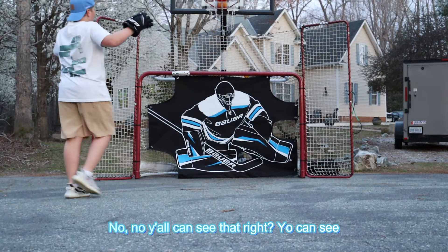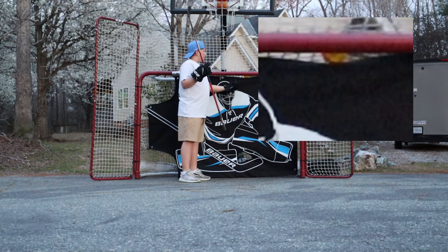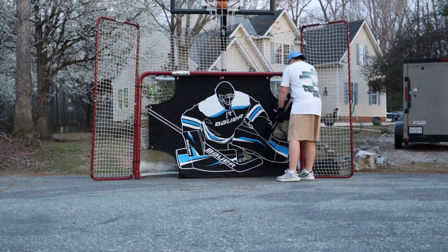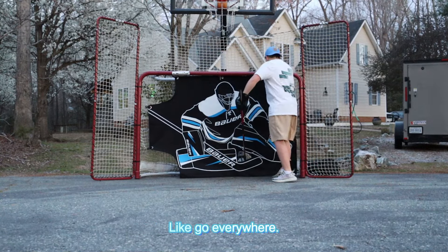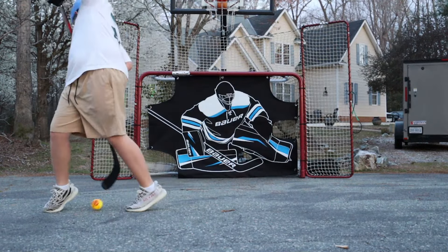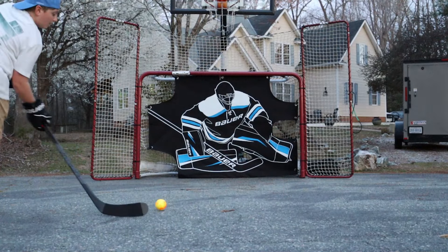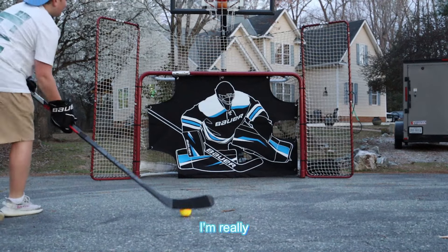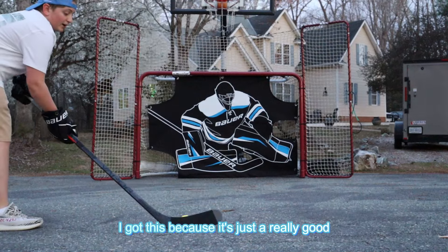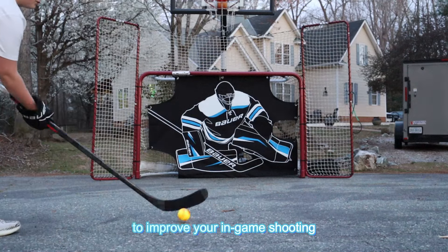No way bro, y'all can see that right? To get the puck out you need to like go everywhere to get it out. I'm really glad that I got this because it's just a really good tool to use to improve your in-game shooting.